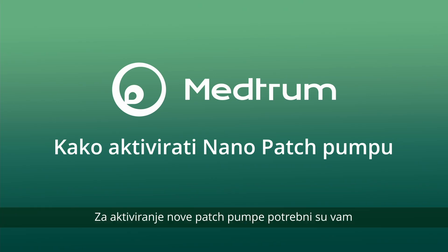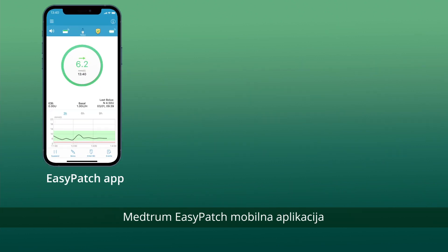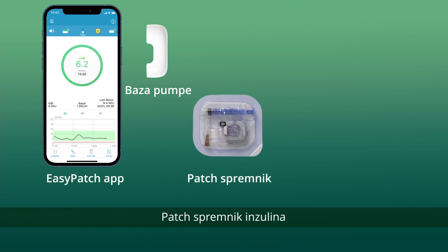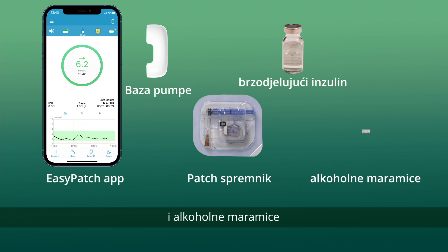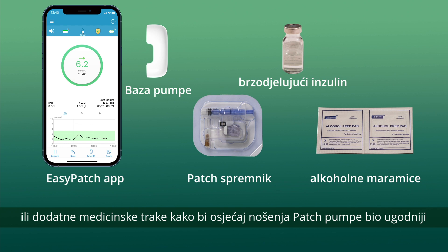The items that you need to activate a new patch pump include the Medtrum EasyPatch mobile application, a pump base, a packaged reservoir patch, a vial of room temperature rapid acting insulin, and alcohol wipes. We also have users who use a skin barrier product or extra medical tape to make the wearing experience of the patch pump more comfortable.